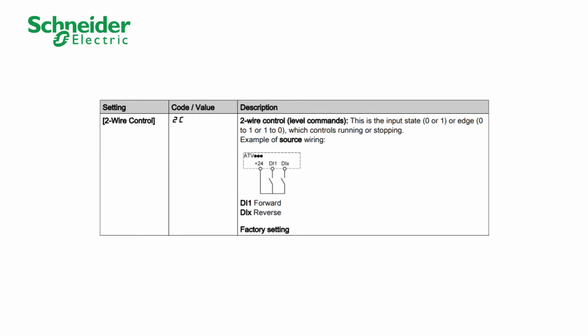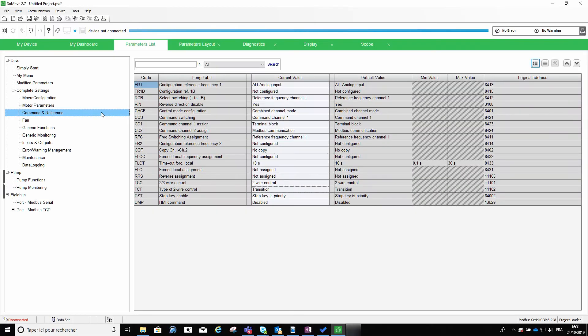This function requires the wire control to be set on level. Here is how to use SoMove to set level on the DI behavior. When the Catch on the Fly function is operational, it activates at run command, resulting in a slight delay of the motor current.